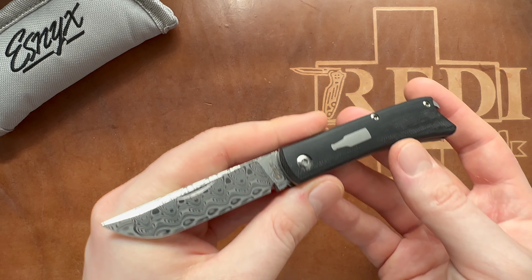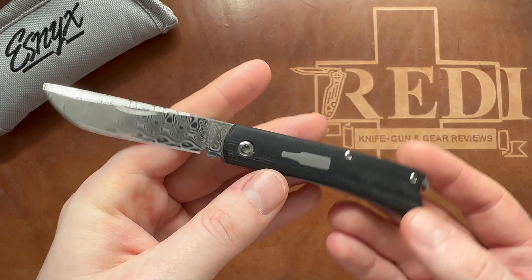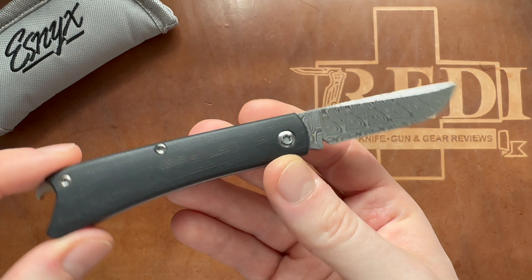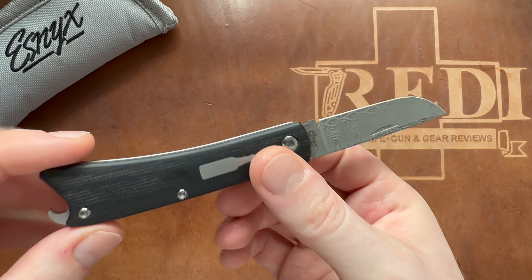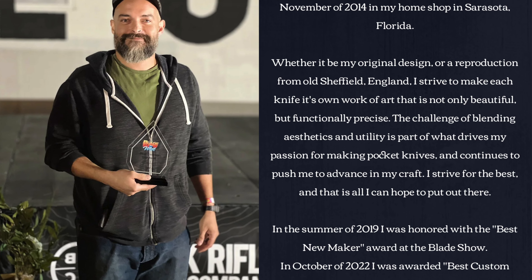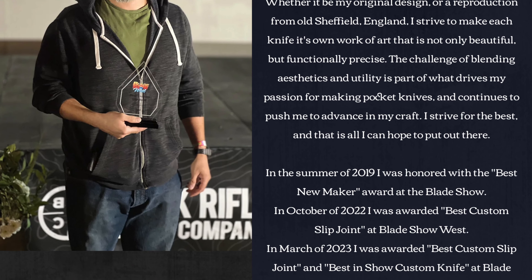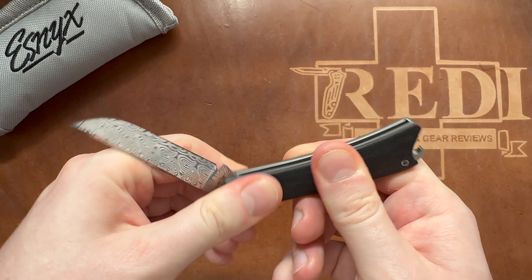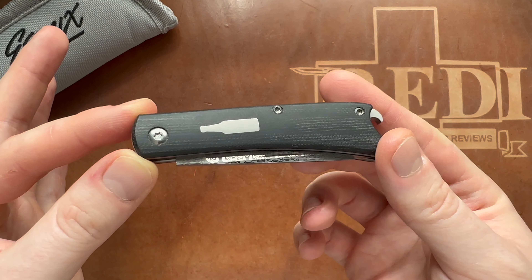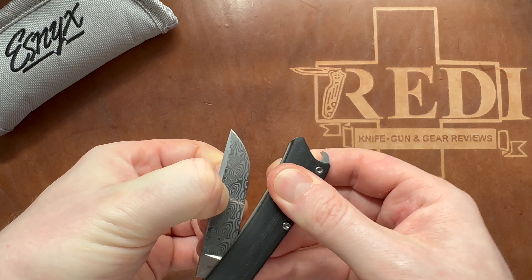You're getting all of them in a very nicely done, light gray pouch with the Esnix logo. Evan Nicolaitis usually makes absolutely gorgeous slip joint folders in a custom sense. He's a custom knife maker who won a couple of awards - I believe in 2022 he won best custom slip joint - so he's a very highly regarded custom slip joint maker. He made his designs available in the Beer Buster Junior here, together with Riyadh, in a production sense.